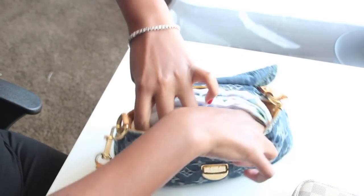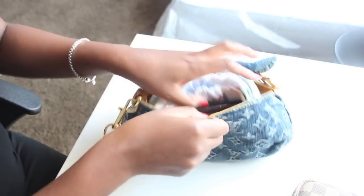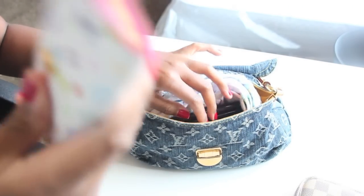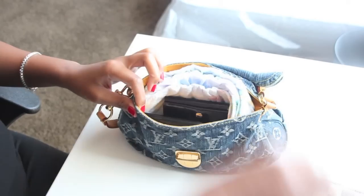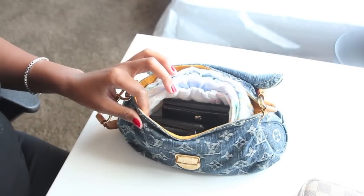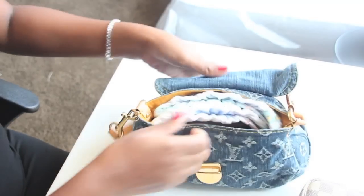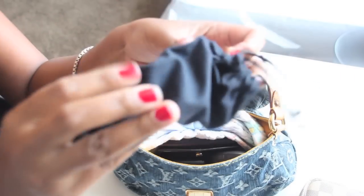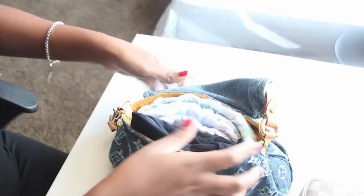So you just fold that in there like so — this is how I did it. You have your IDs, everything in here. Your keys, your phone. And you want to bring a lipstick and a compact — just put those in here. And don't forget the shades, because I'm in Texas, it's hot and the sun is beaming.